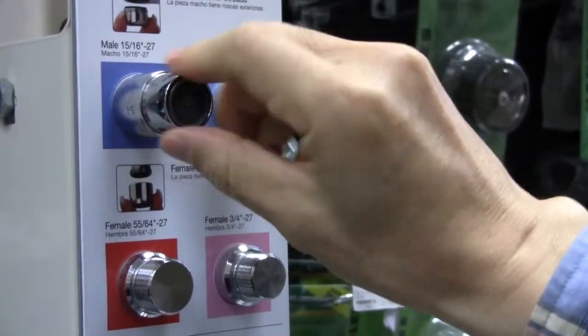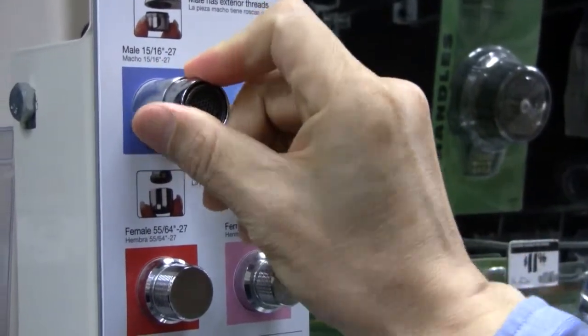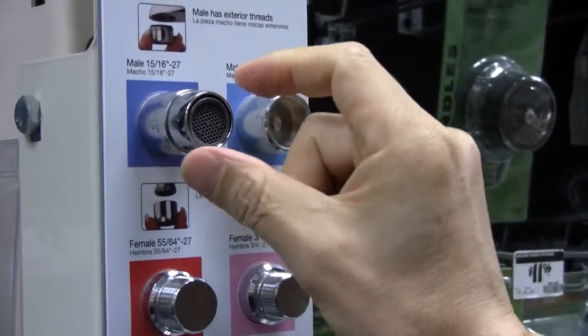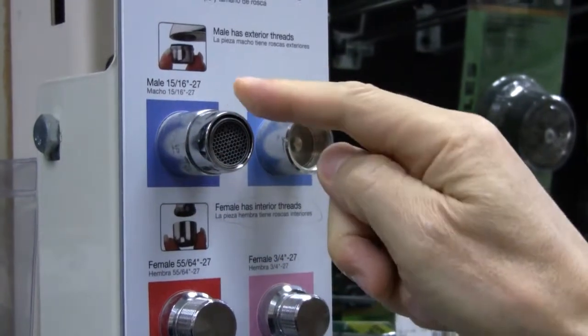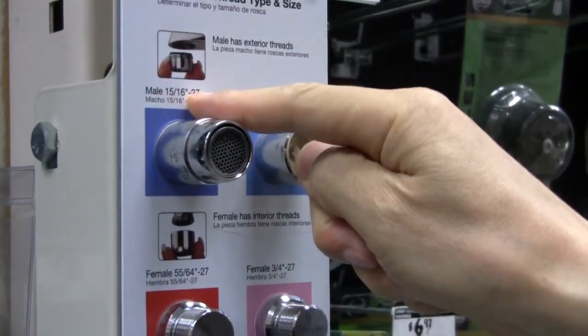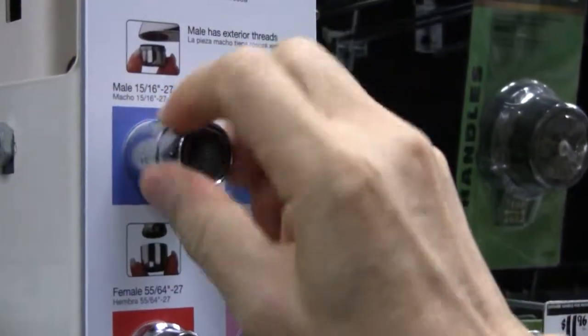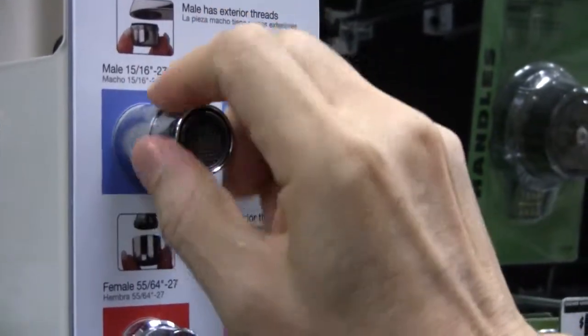It looks like it's going to fit this one. Yes, it fits perfectly. Look right above the sample part to see the type and size. It says male, 15/16th inch. Now you can purchase the Multi-Ionizer Model ID or S4 for 15/16th inch faucet aerators.